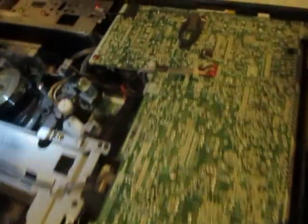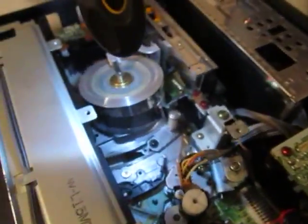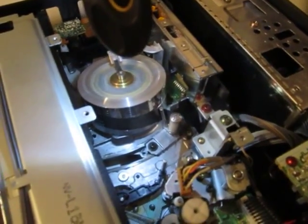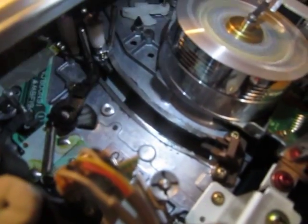I'll stop it and eject it. Stop. And it rewinds a little bit. Retracts. Now, time to eject it. Oh yeah, that's pretty neat. I'll just do that one more time for you.